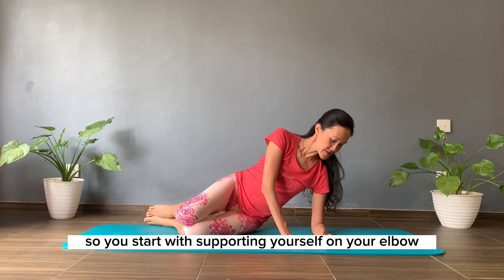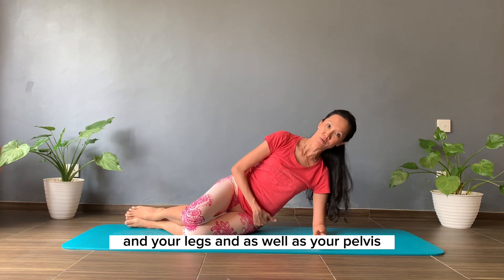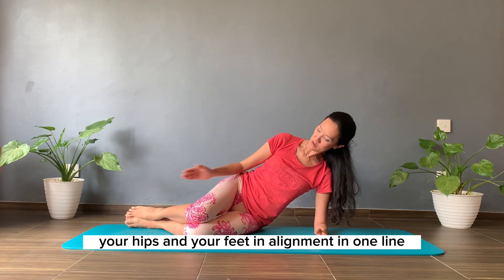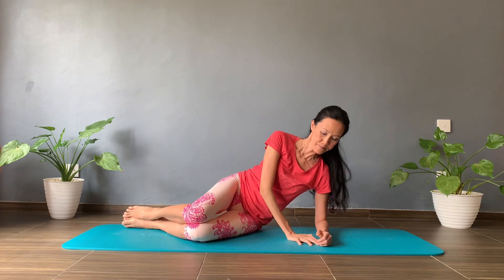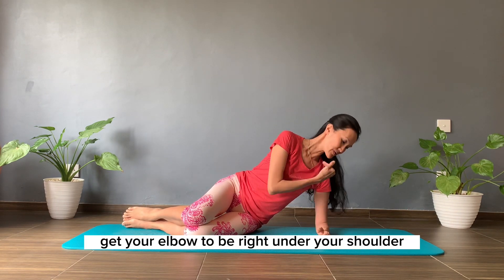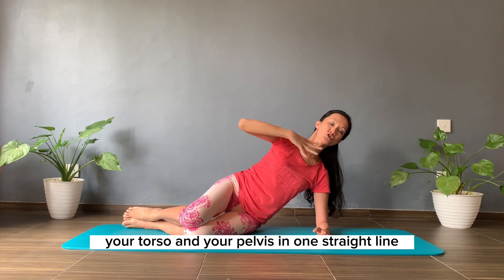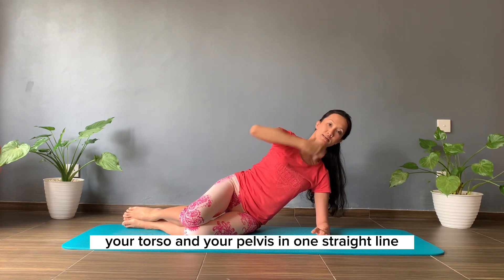You start with supporting yourself on your elbow and your legs as well as your pelvis. You want to line up your elbow, your hips and your feet in alignment, in one line. Get your elbow to be right under your shoulder, and this top hand on the hip. Position your head, your torso and your pelvis in one straight line.